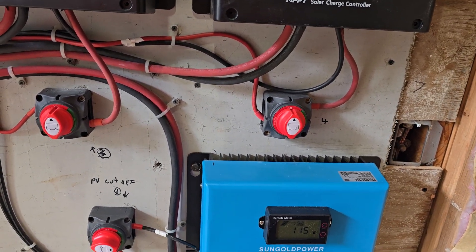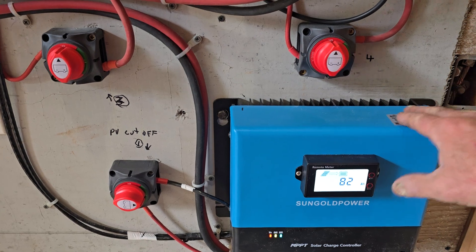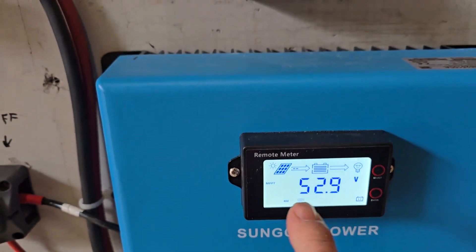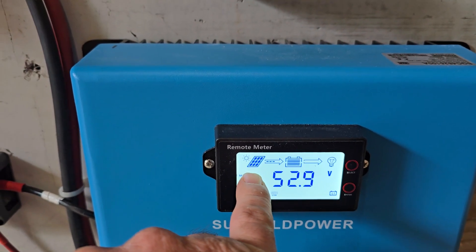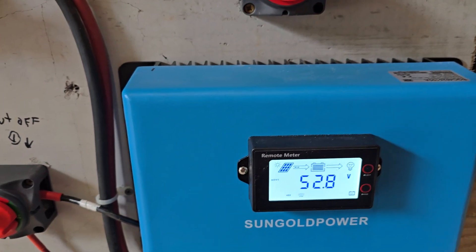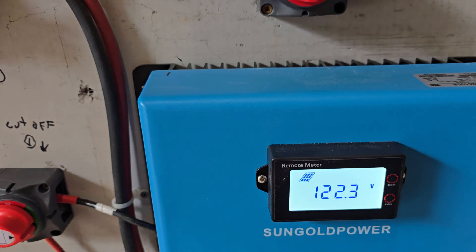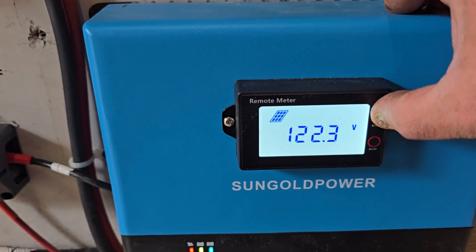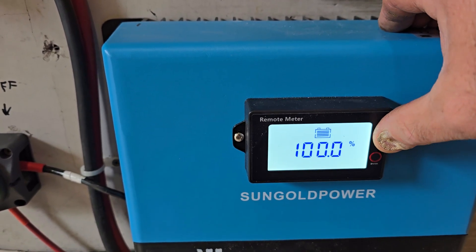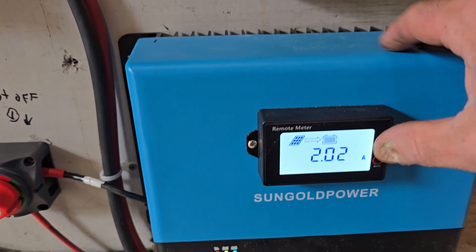These are Sun Gold 100 amp-hour charge controllers. On the main home screen, you can see a sun icon showing the solar panels are getting a little bit of power — it's almost dusk. We're sitting at 52.8 volts at the batteries, 122.3 volts coming out of the solar panel, and the batteries are reading 52.9 volts — they're full, so it's just trickling two amps over to the batteries right now.